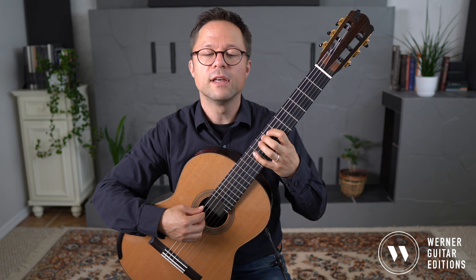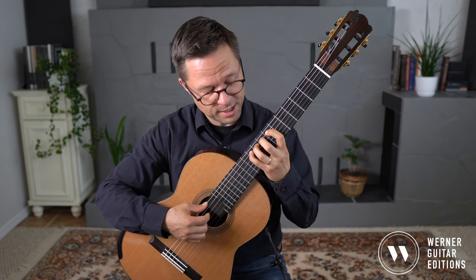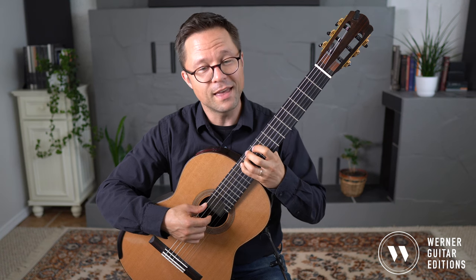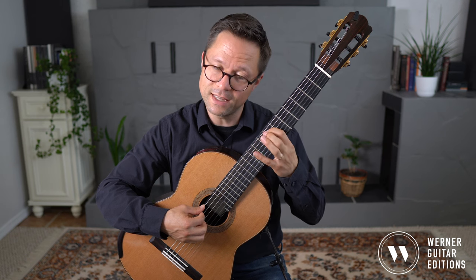Fifth string: E, F, F-sharp, G, G-sharp, A — then back down — A-flat, G, G-flat, F, E.